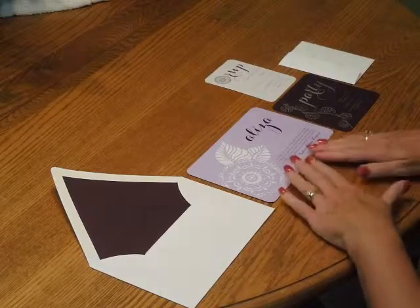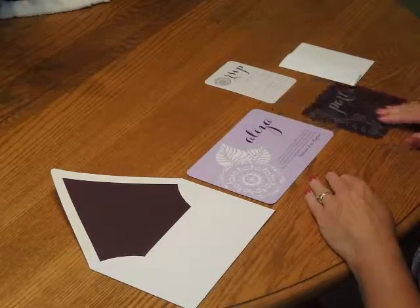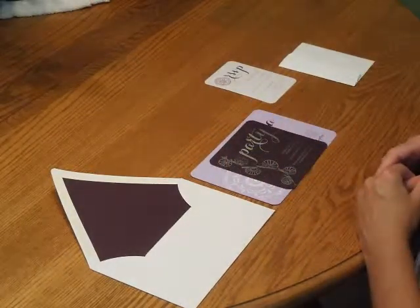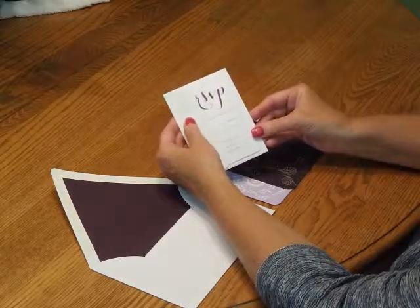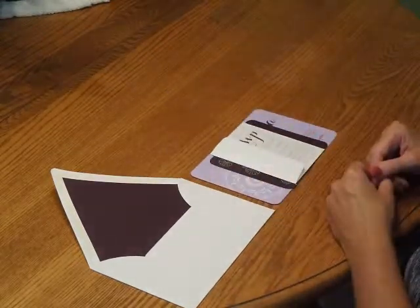To assemble this invitation, begin with the invitation and all the other items face up in front of you. First, pick up the reception card and place that directly over the invitation so the bottom edges are flush. Then pick up the response card and tuck that underneath the response card envelope flap. Place that directly over the reception card.